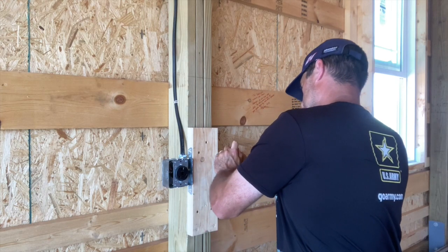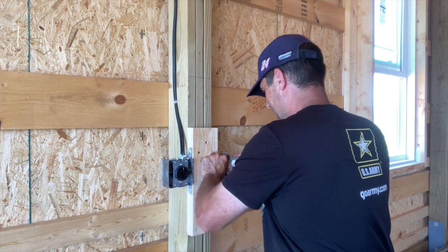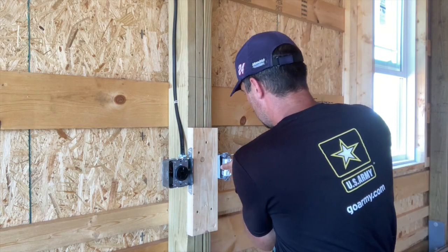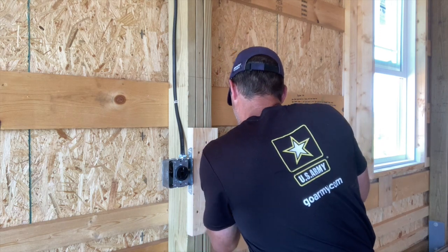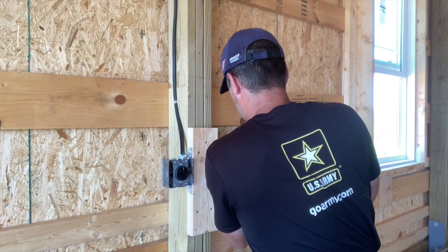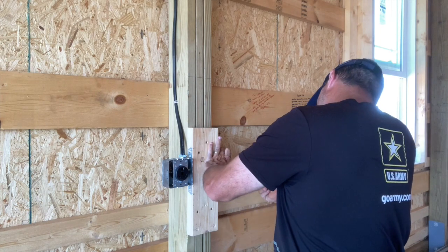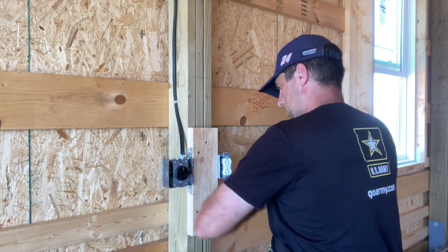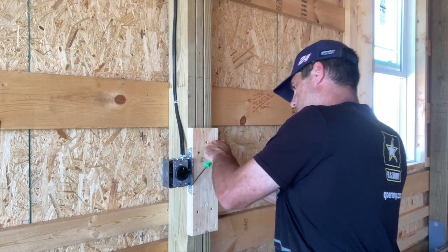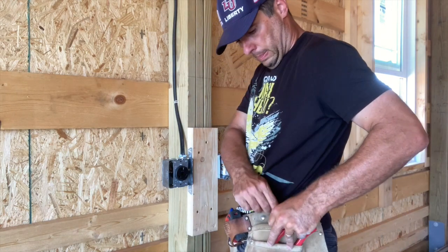Another key to this wiring is making sure you get junction boxes that are deep enough to make things easy on yourself. Anywhere I can get a deep box, I'm going to do it — it gives you a little extra room to work with. Number 12 wire is kind of heavy for plugs, but this is a garage and I'm going to have power tools out here. I believe code requires 20-amp circuits for the garage, so that's what I'm doing.